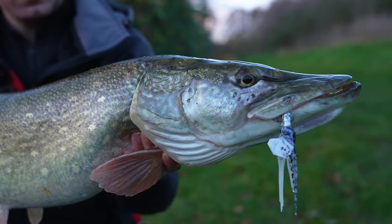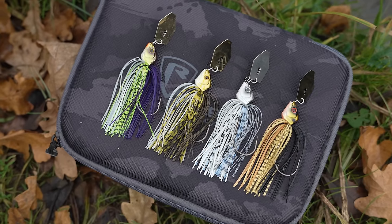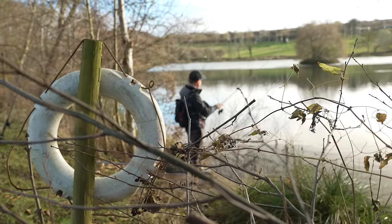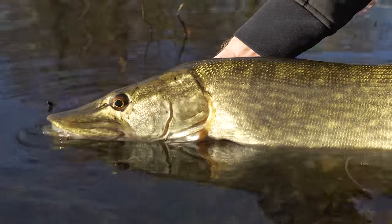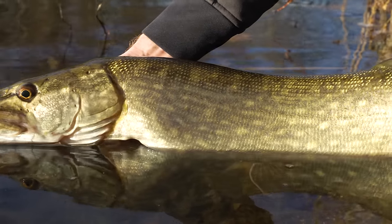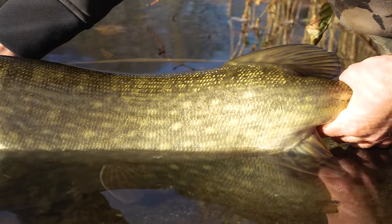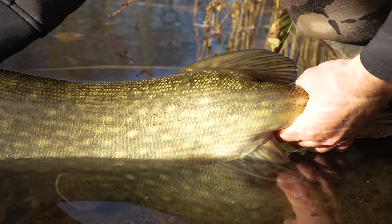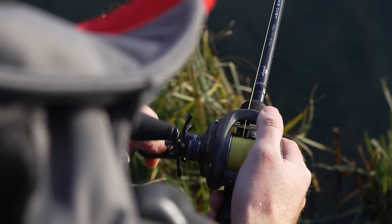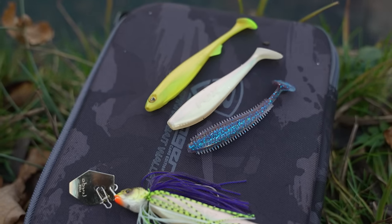I'm out fishing on a gravel pit today targeting pike and perch with one of my favourite types of lures, bladed jigs. They're a great searching lure and as you can see behind me this is quite a large gravel pit and I've already been able to cover quite a bit of it today. I caught a nice pike earlier on this morning and hopefully as the day goes on I might pick up a few more pike and maybe even a nice perch. In this basics video I'm going to explain how I like to fish bladed jigs and various different types of trailers you can use to maximise them.